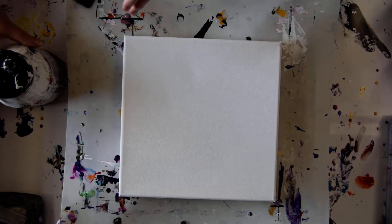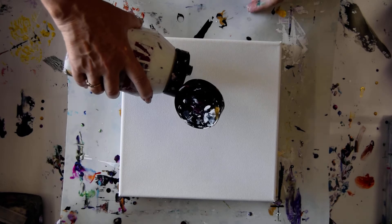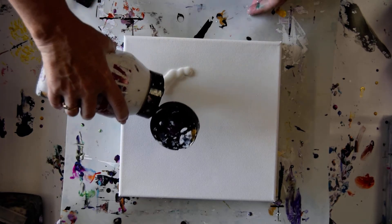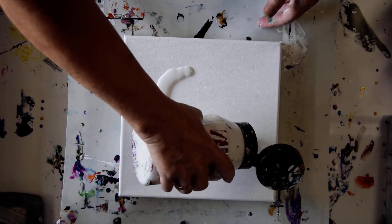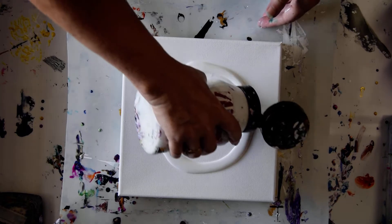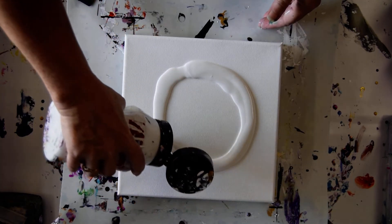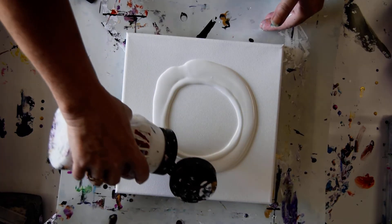I'm almost out of pillow paint, but I do have 10 by 10 inch canvases, which gives me the opportunity I'm looking for to try to use what I've got for a scoop and drag. And I'm going to use a black center, weirdly enough. Let's see how that goes.